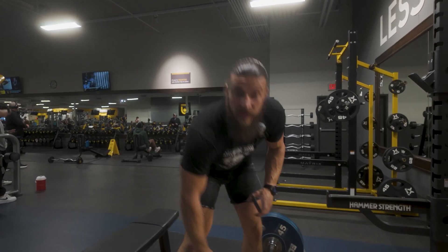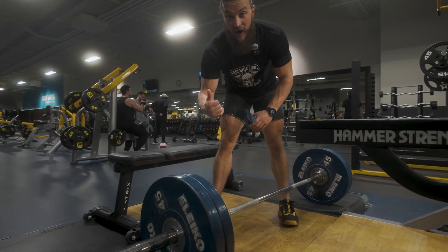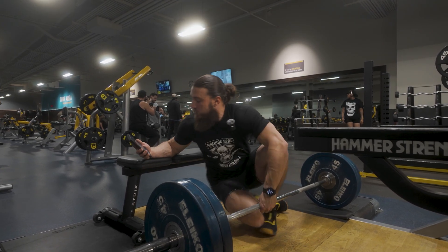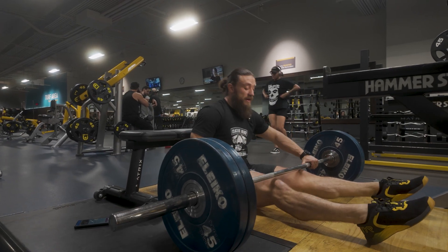So you load up a barbell. If you have access to a globo gym that has the hip thrust machine, 100% use that. Grab a bench or a box, grab your barbell — if you have a pad, highly recommend it. Today we are going to do 15, 12, 10, 10, just getting freaking heavy.